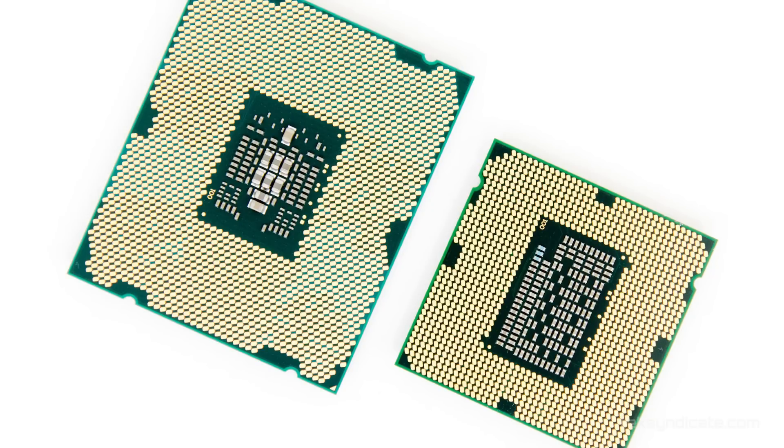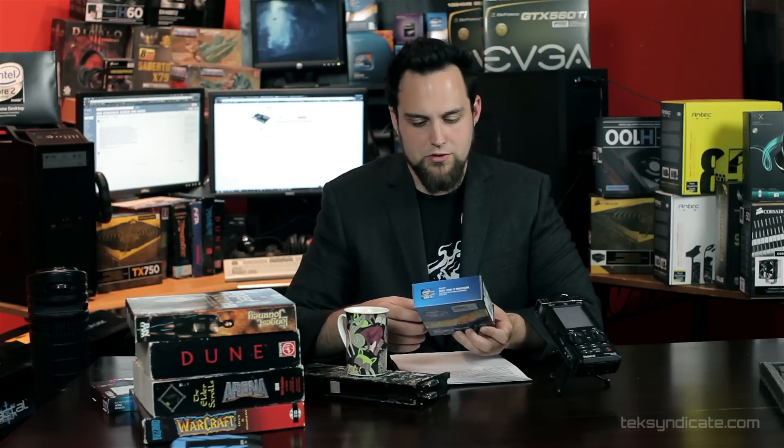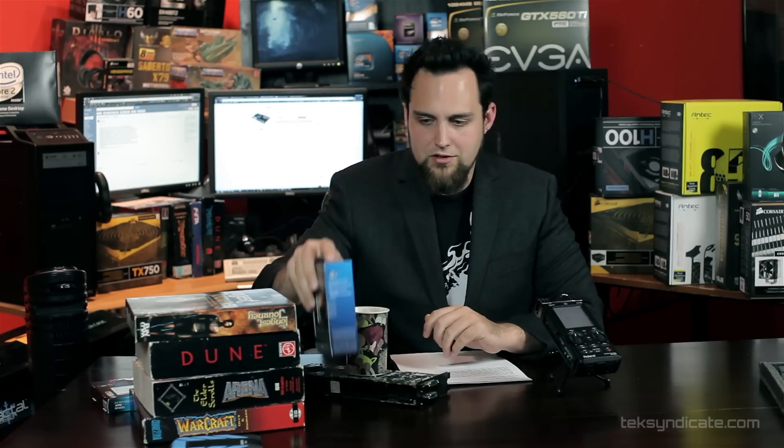If you guys are going to be doing a gaming machine, you won't be sacrificing much. If you grab one of these — this is the 3820, it's a quad core — you can overclock the hell out of it. In games, it's only 1-2 frames per second slower than the 3930K. If you're going to be doing gaming, go for one of those. You're going to save yourself a couple hundred bucks and you'll be happy. There's no K on the end of it, but you can still overclock it like crazy. I've got one and I really like it.